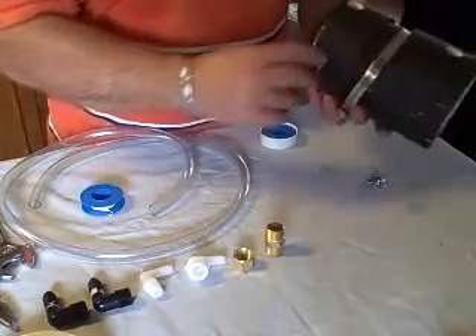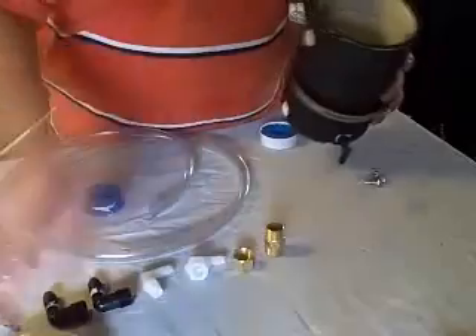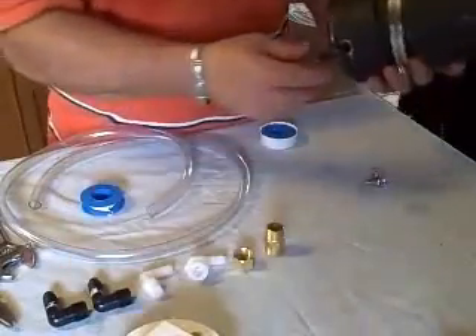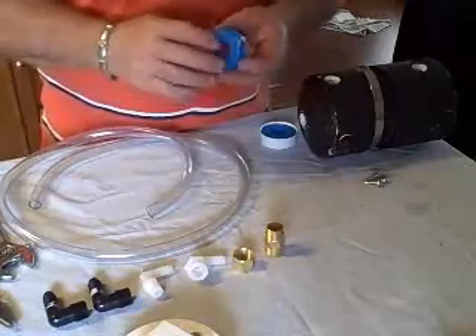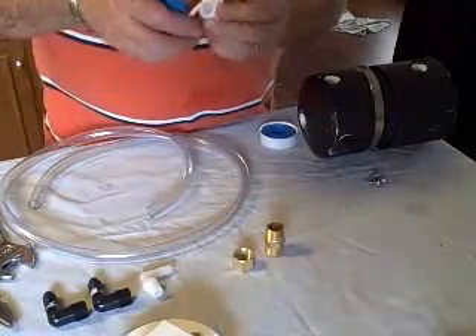I'm going to paint it better. I already drilled and tapped 1, 2, 3, 4, 5, 6 holes. What I'm going to do is put this quarter-inch barb over here and put another one in here, and we use Teflon tape for everything.